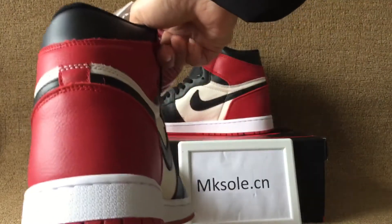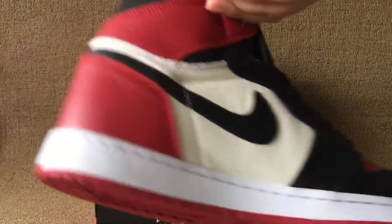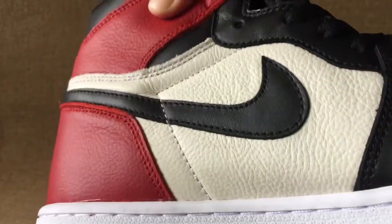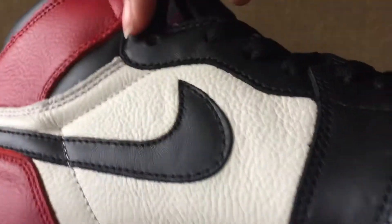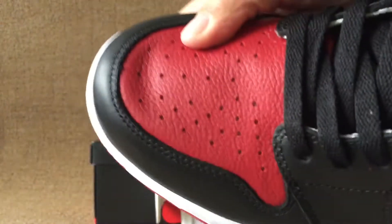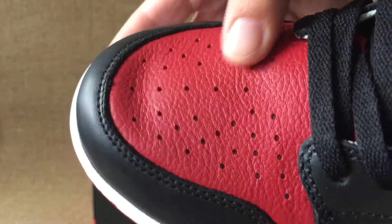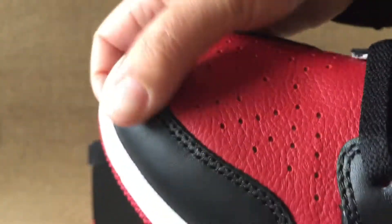And the back, red back, the other side swash, red swash on the white part. And the toe box, red toe box, red part has some holes and the smooth black toe.